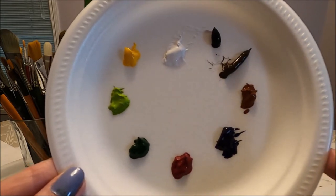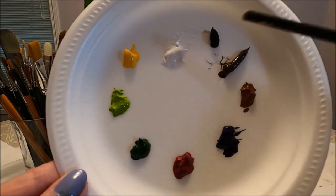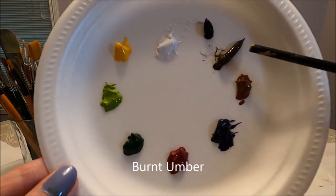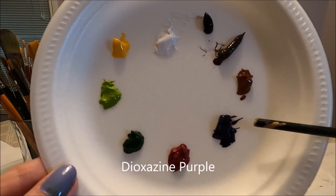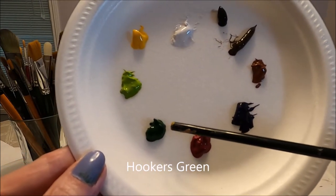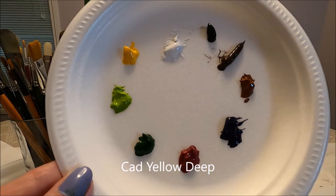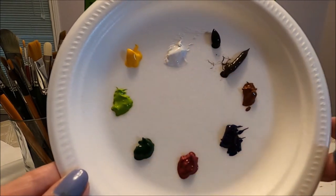Today I'm using the Liquitex Basics acrylic paint — I'm going to link the review and swatches on screen. The colors I'm using today are titanium white, ivory black, burnt amber or dark brown, burnt sienna, dioxazine purple, alizarin crimson or dark red, hooker's green or dark green, light olive green, and cadmium yellow deep. Of course you can use whatever paint you have at home with similar colors.